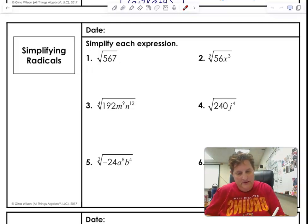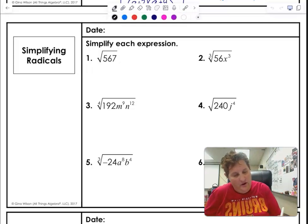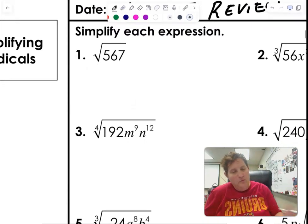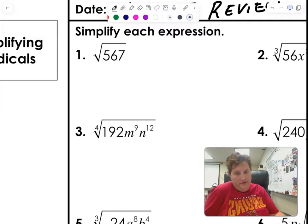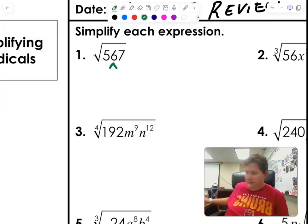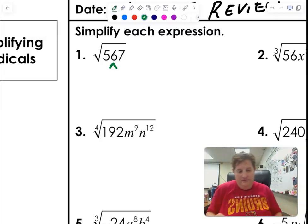All right guys, let's go ahead and take a look at our 1.4 to 1.5 quiz review — or test review, I should say. Now when we're just doing simplifying with radicals, you just got to see what goes into it. I have no idea what goes into 567, I'm thinking maybe three — I do that on my calculator.